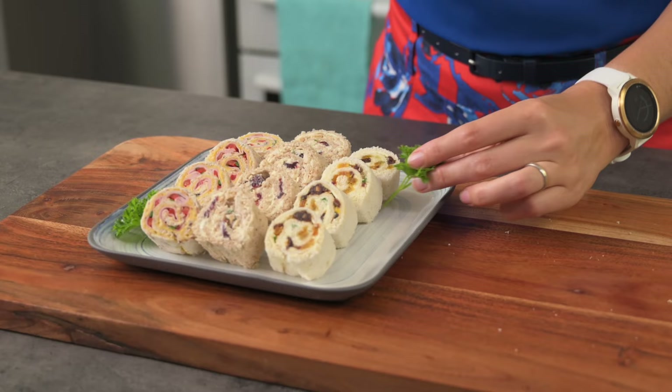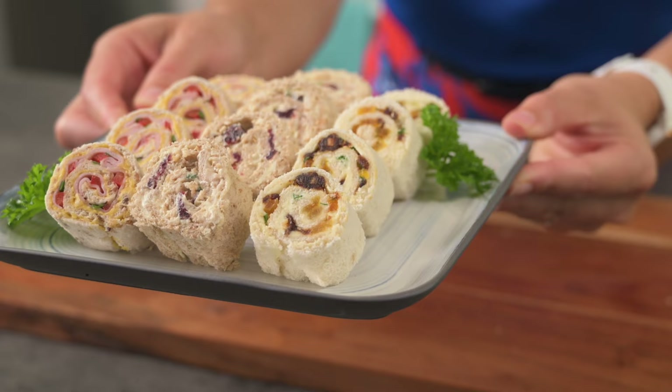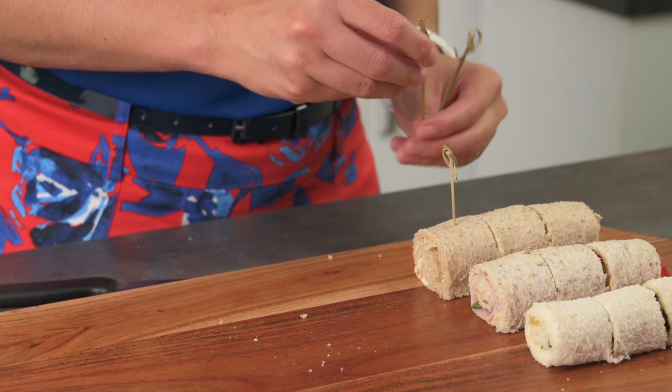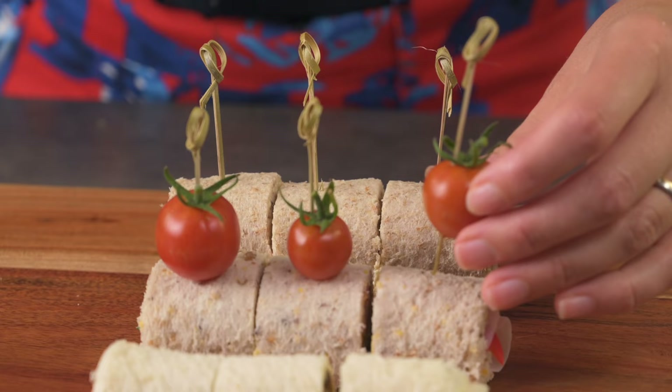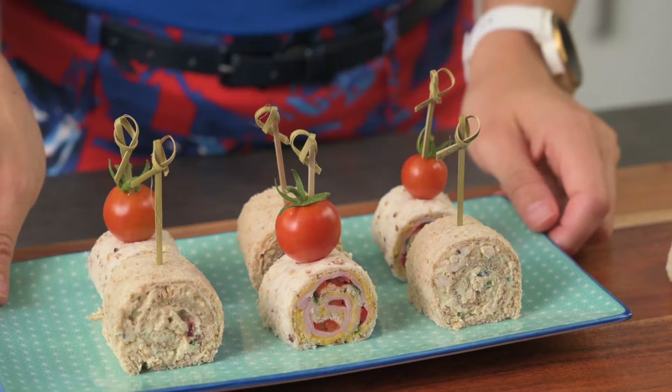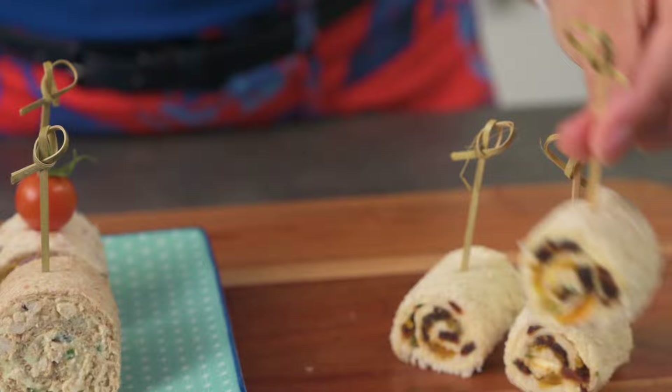Oh, they are so dainty, aren't they? I love the different colour combinations plated together — it looks visually appealing and I'm sure it will be enjoyed. Another thing you can do is cut them slightly thicker, maybe only into three, and stick in a fancy skewer, then plate them standing upright. You can even stick a cherry tomato into the skewer first to be even more fancy. These look great on a plate or board, or slightly piled up together in a shallow bowl — they're so easy to pick up and enjoy.